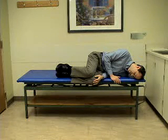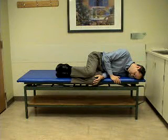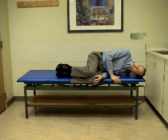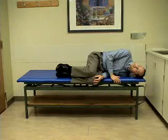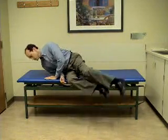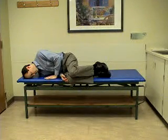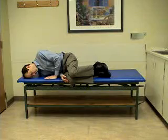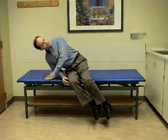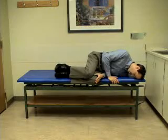This completes the series of six positions, which will be performed every two minutes. To understand it better, we will perform it more quickly: position one, position two, position three, position four, position five, position six.